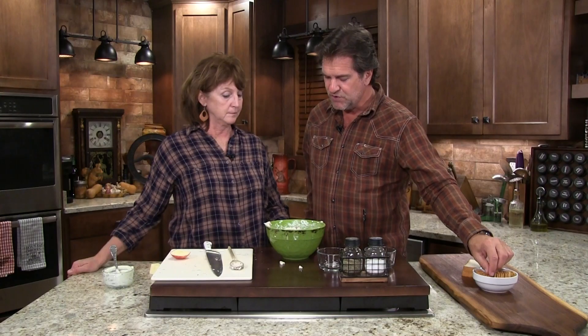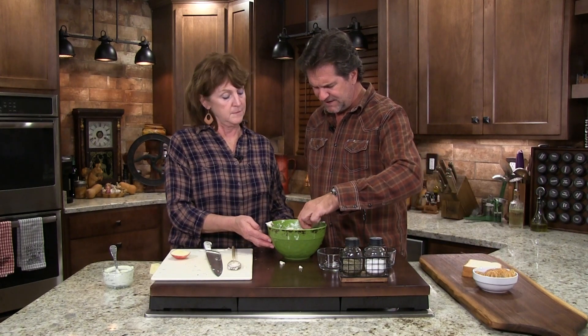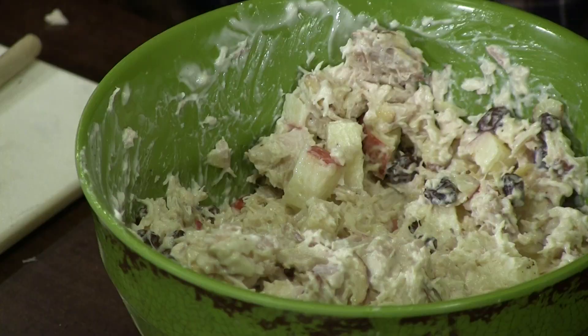Here's my favorite way to serve it. Just that quick — five minutes. Look at here. Delicious!